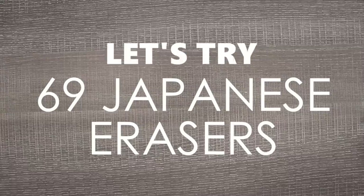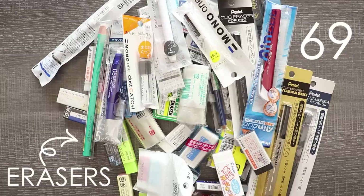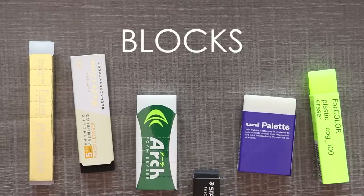On a recent trip to Japan I couldn't help but notice their walls of erasers and couldn't help but think: what is the difference between all of these erasers? In total I bought 69 erasers for just under 10,000 yen — that's about a hundred dollars. The prices in this video will be in yen. Let's try these 69 Japanese erasers — I cannot wait because there are some weird ones in here.